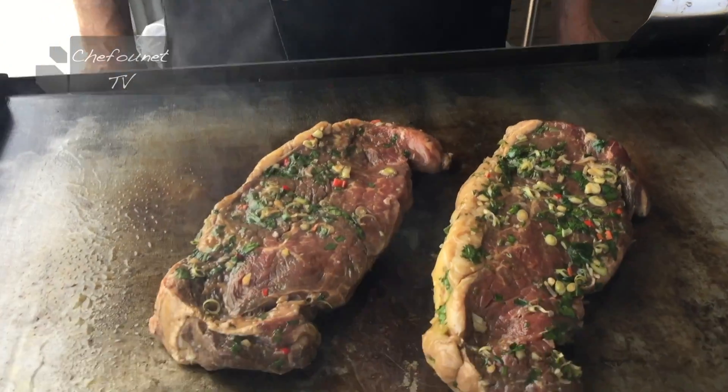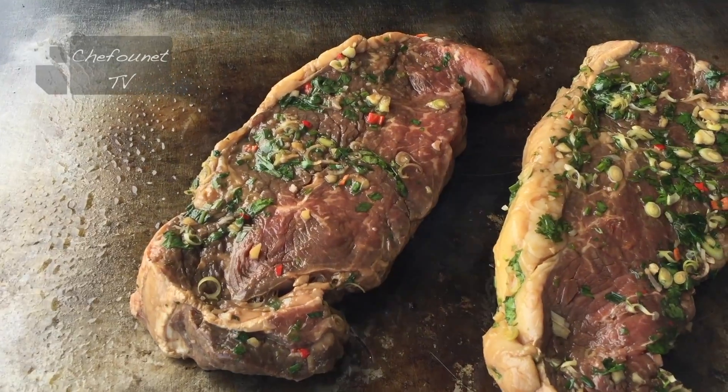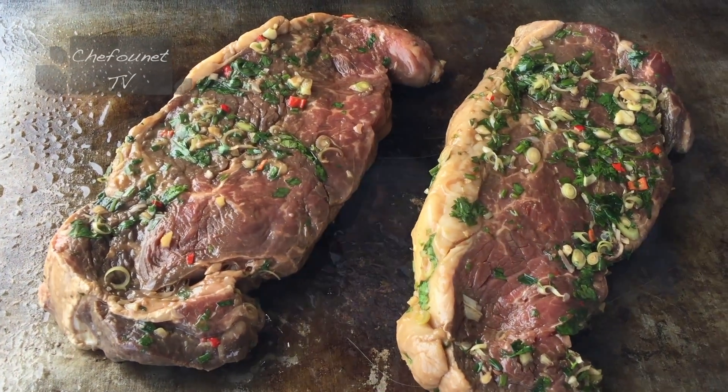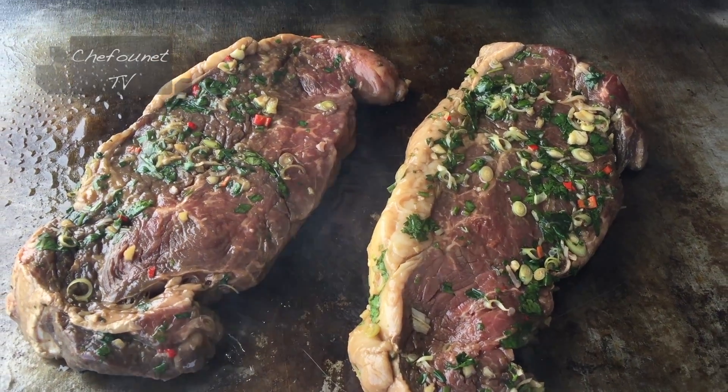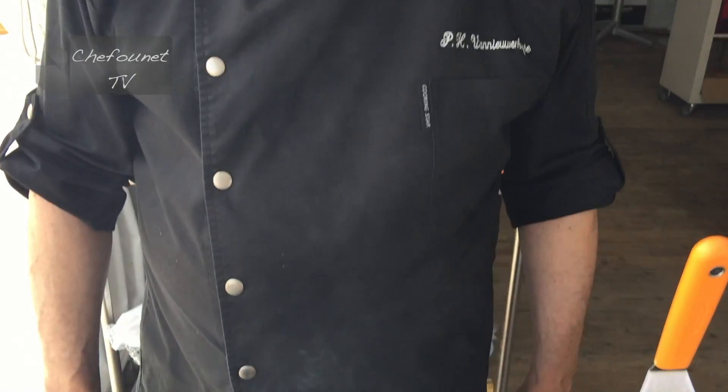Vu l'épaisseur — on a quoi, deux centimètres d'épaisseur à peu près ? Oui, deux bons centimètres. Il faut compter, pour une viande saignante, sept minutes de chaque côté, avec la plancha bien chaude. Et après, il faut faire reposer la viande au moins dix minutes pour que les chairs se détendent et que les sucs à l'intérieur se répartissent bien dans la viande. Dans un quart d'heure, on se régale.